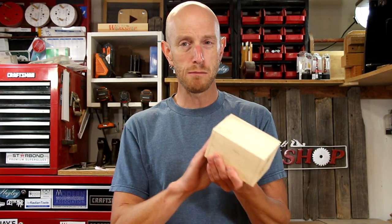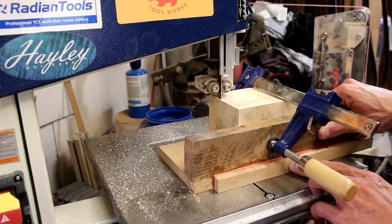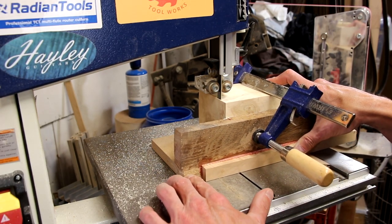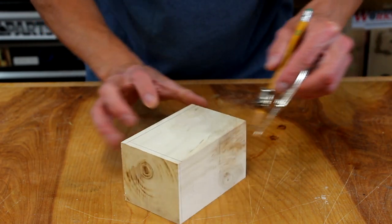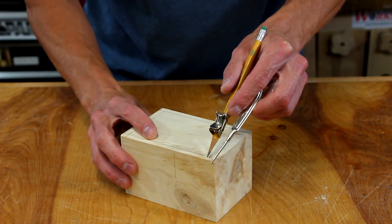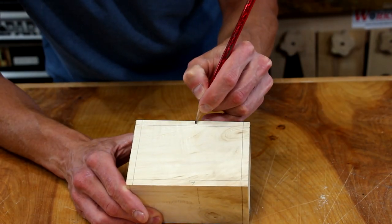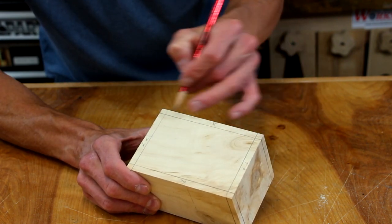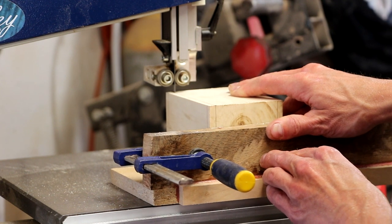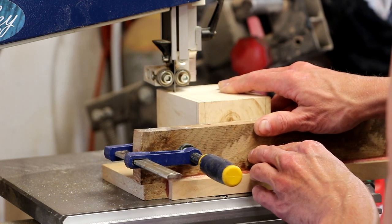The very first thing I need to do is to square up both ends of this, of course on the bandsaw. Now I'm going to use a compass to lay out the next four cuts. The compass makes it really easy to lay out the cuts nice and straight along all the edges. I'm going to use this little crosscut sled for all of the cuts for this project. It's basically the same thing you might make for your table saw, just a little bit smaller.